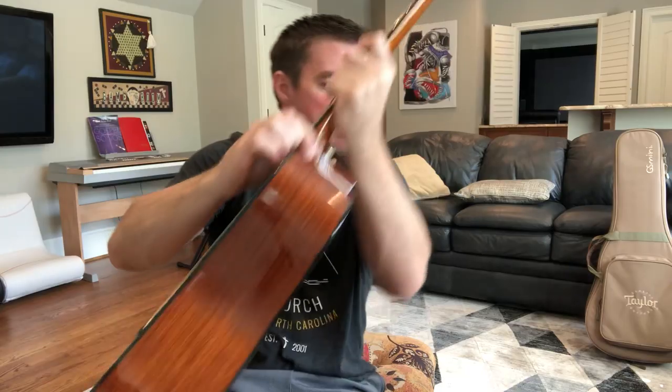For the chorus, starting with a C add9, I'll play a little slower: 'I miss my mom, I miss my dad, I miss the road, I miss the band, giving hugs and shaking hands.' Repeat it: 'It's a mystery I suppose just how long this thing goes, there'll be crowds and there'll be shows, but there'll be loud after dark someday when we are six feet apart.'